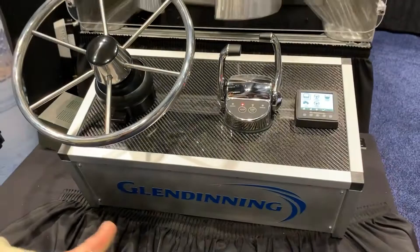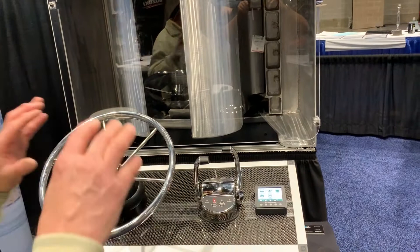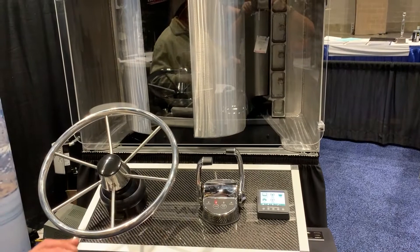We can actually handle any number of multiple stations and applications, various mixes of applications — meaning different brands of engines — say a quad engine application that may have two Caterpillars, two Cummins, and various gear options.